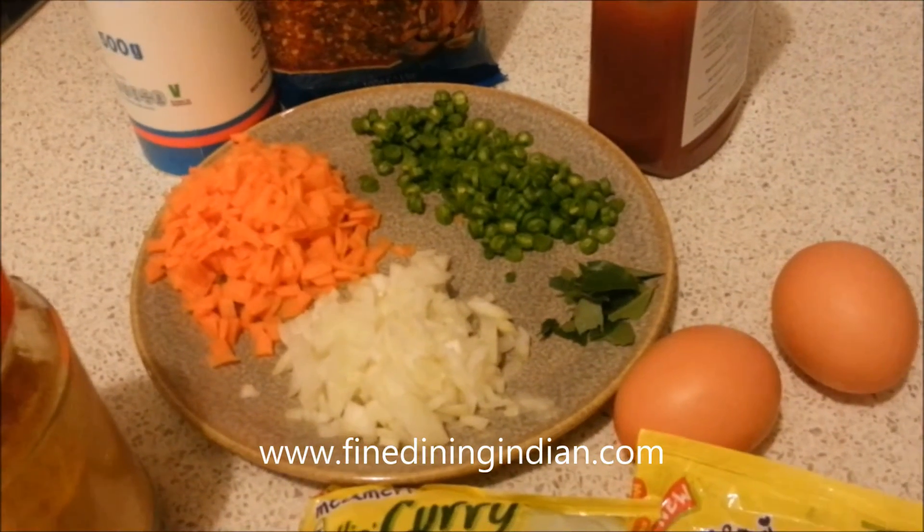Now add one and a half cups of water — about 300 ml — and let it come to a boil. Increase the heat. Now you can taste the seasoning to check whether there's enough salt. If you feel the salt from the mix is not enough, you can add a little bit more salt.